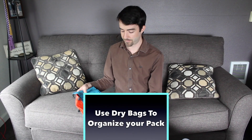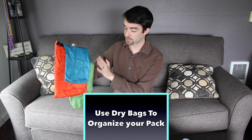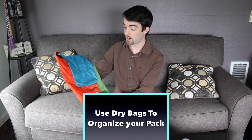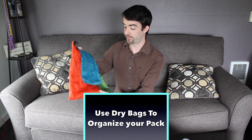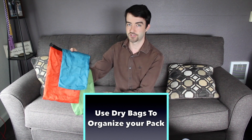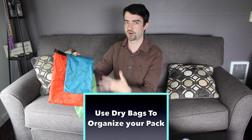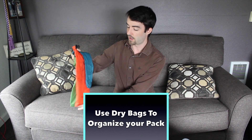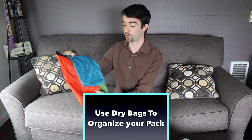For the next pieces of equipment I show you how to pack, I'm going to be using these three dry bags. These particular ones came in a package of three from Walmart. They cost about $10 and I bought them a couple of years ago and they've held up great over time. You can just wash them out and reuse them after each hike. The benefit of using dry bags is not only do they keep your equipment dry, but the different colors and different sizes help you organize the equipment in your pack, so you'll know exactly what's inside each bag without having to open it up.